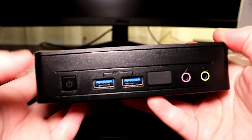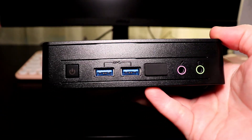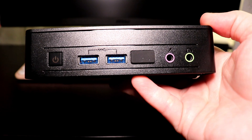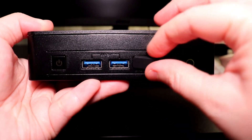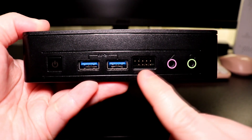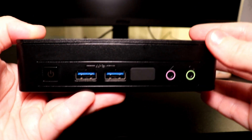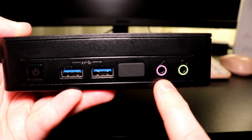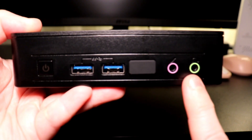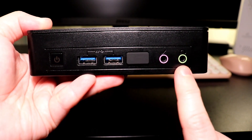Starting with the front, the power button powers on the PC. The two USB 3.2 Generation 1 ports support 4K video output as well as high data transfer speeds. The 9-pin front panel header has a removable silicone cover and allows users to control and monitor the computer's functions from the front of the case. There's a 3.5 millimeter microphone and headphone jack, which is the universal jack size, making it compatible with most headphones and microphones.